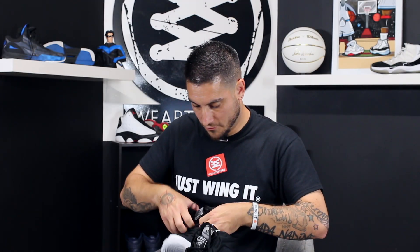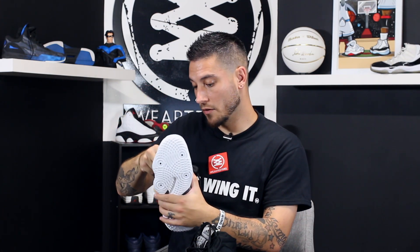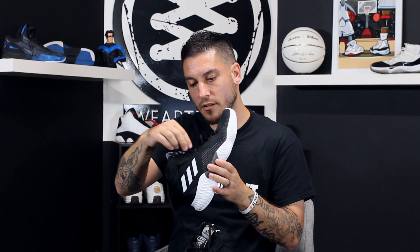Trying these on real quick — the laces actually go through a little tongue tab right there, which is neat. The eyelets are like little nylon strands, almost Flywire-ish, so there's some interesting lockdown potential there.